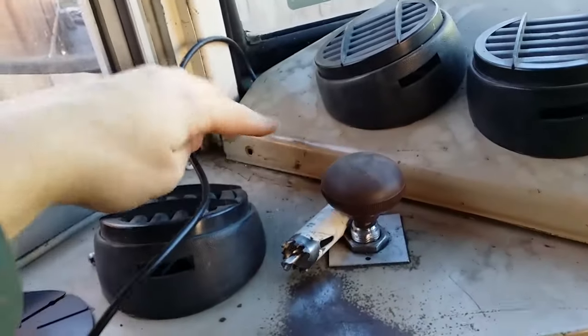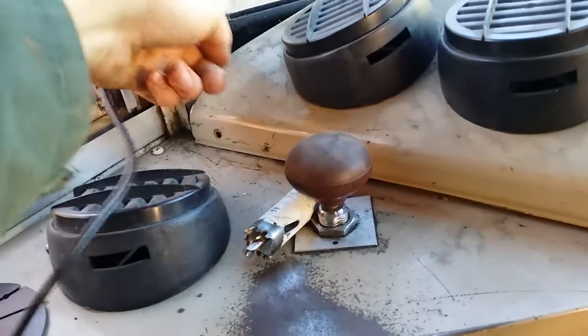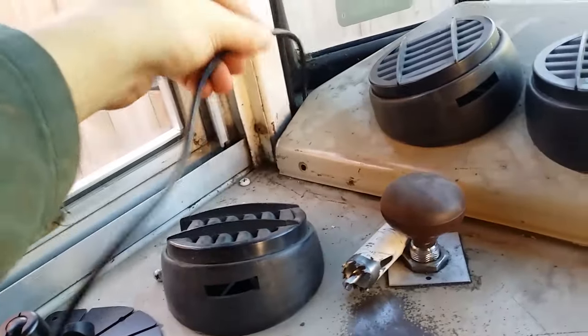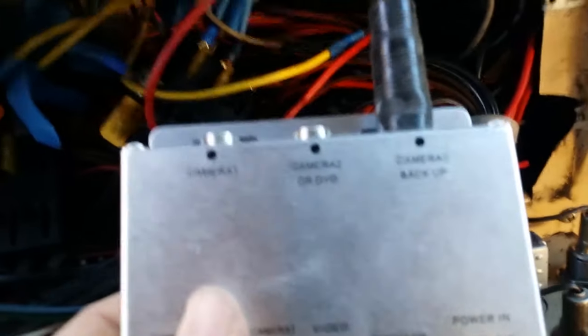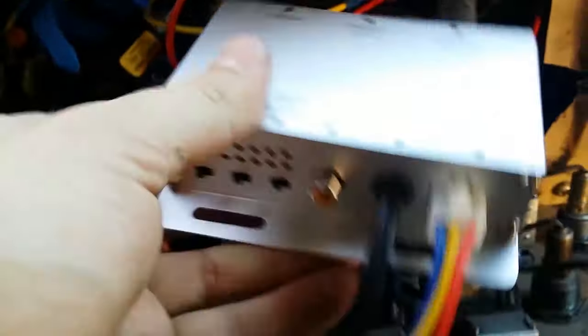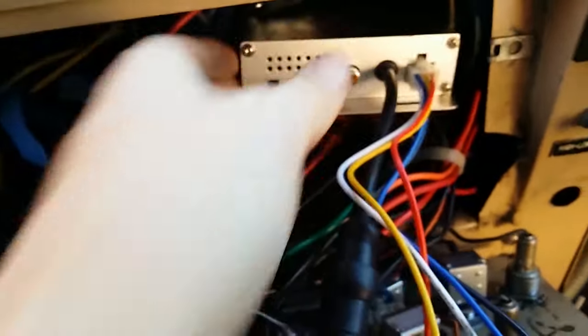Then it comes down — I unscrewed this filthy dashboard — and was able to just pop the wire under there. It's loose, it's not going to stress it out or anything. Then it comes down to the switcher unit and plugs in right there in the backup port, and I just put the switcher unit in here in the nest of wires.